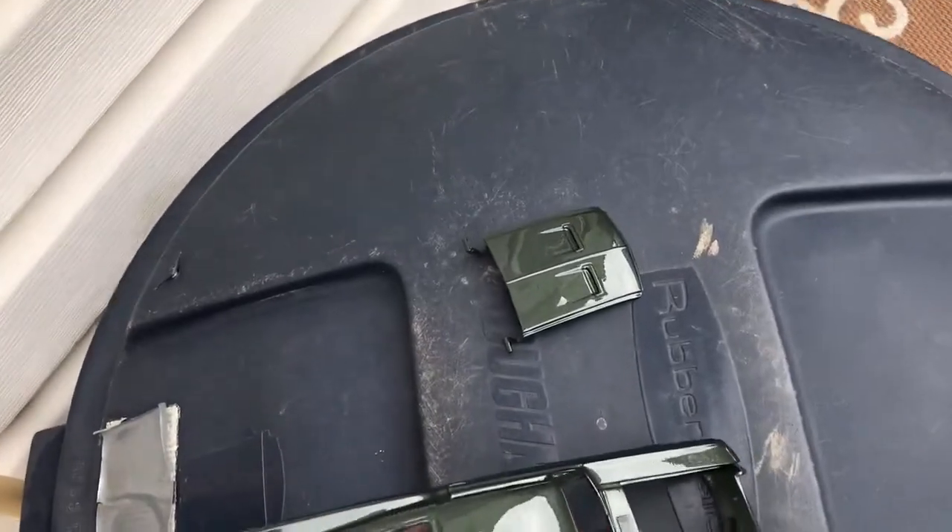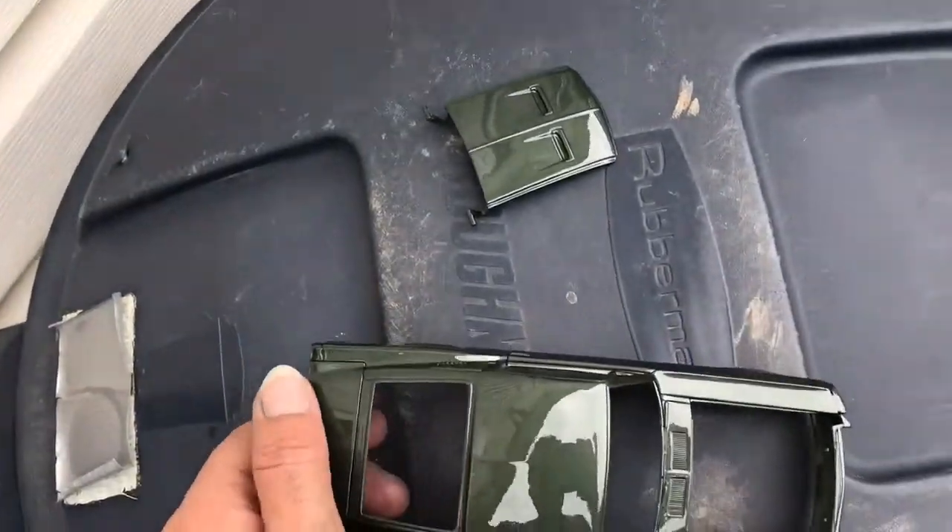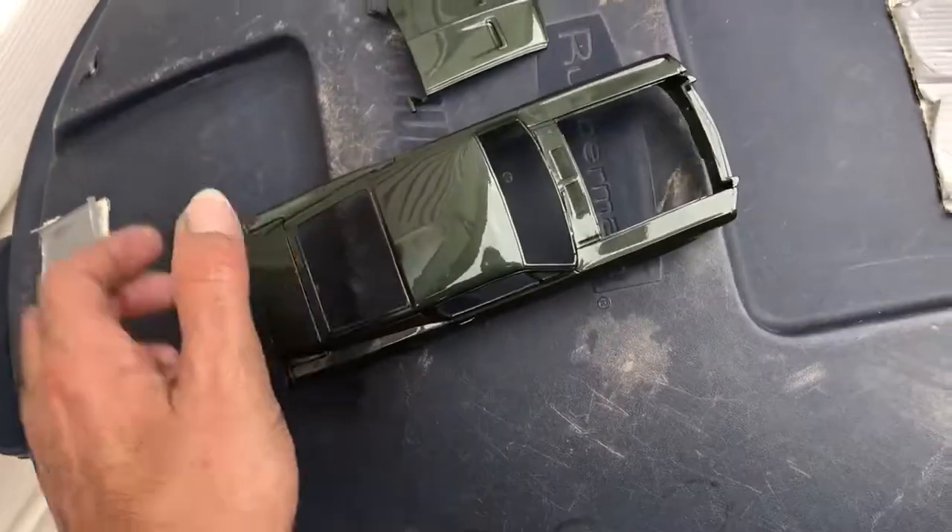Y como ven, se ve super chévere. Nada, poquito a poco. Hay que ponerlo a secarse un buen ratito.